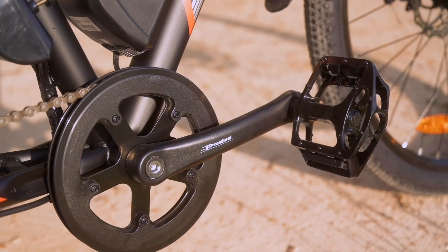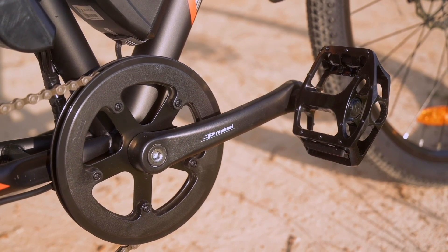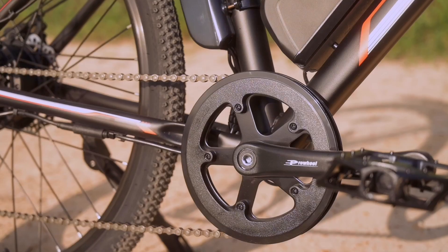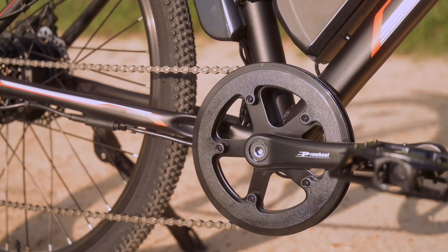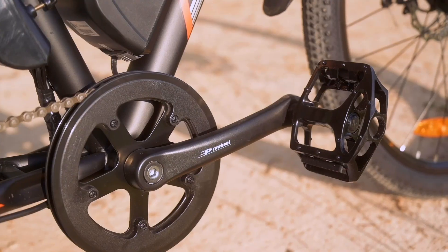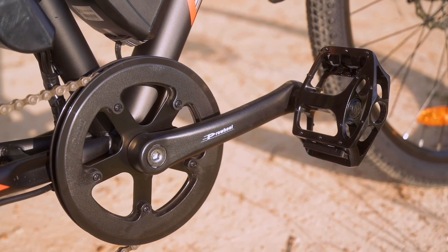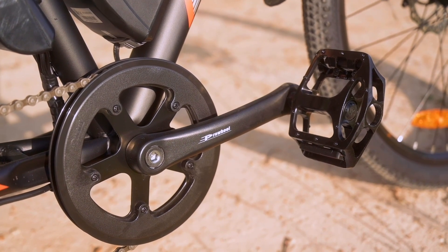As far as a chain guard goes, we don't really have anything too serious here — it's really more of a chain stay than a chain guard. So if we were to ride really fast into rocks, I feel like it wouldn't do the job we'd need it to. I imagine this plastic chain stay going into a rock — the rock would win, 10 times out of 10.